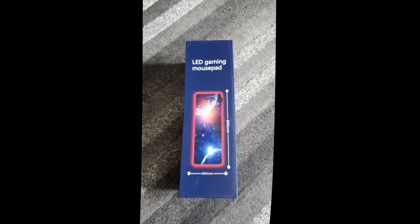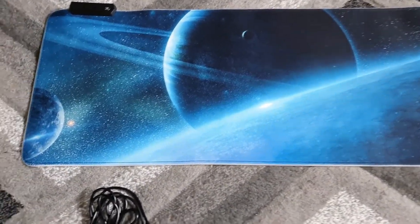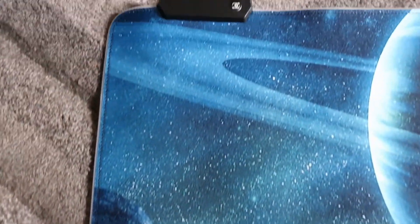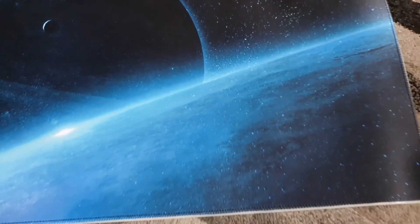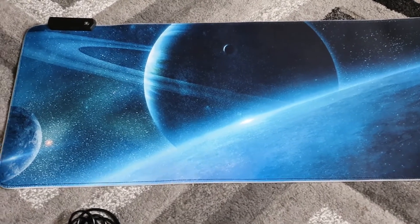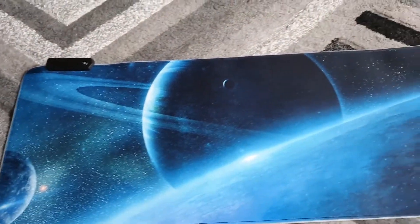We'll open it up and have a quick look. As you can see, there are LED strips along the outside, and there's the unit for plugging your USB in, which powers the lights. It's extra large, which is very big — the way I prefer my mouse pads. You get your USB which plugs straight into your computer.